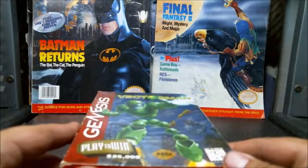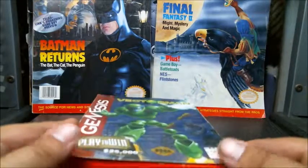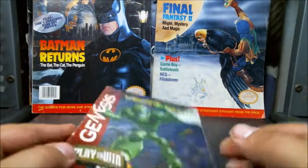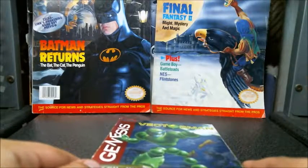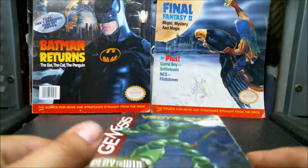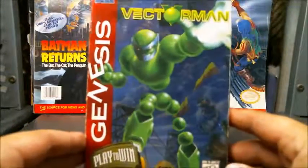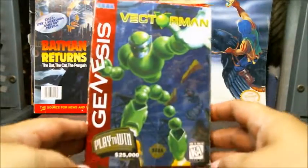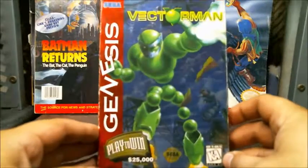Today on Visual Reviews I have nothing relevant for the background for this review, so just enjoy some Nintendo Powers and Batman looking really constipated — he's always traumatized. We're looking at Vectorman on the Sega Genesis. I love this game as a child.